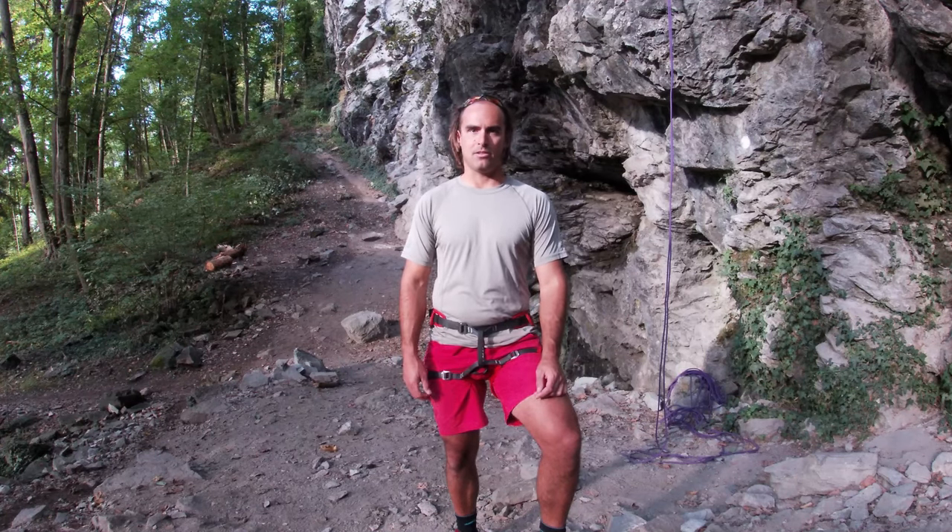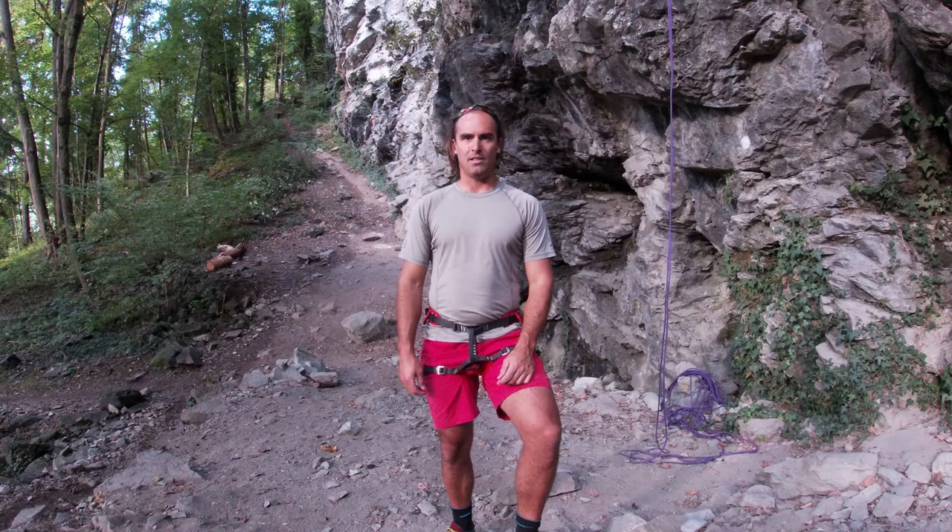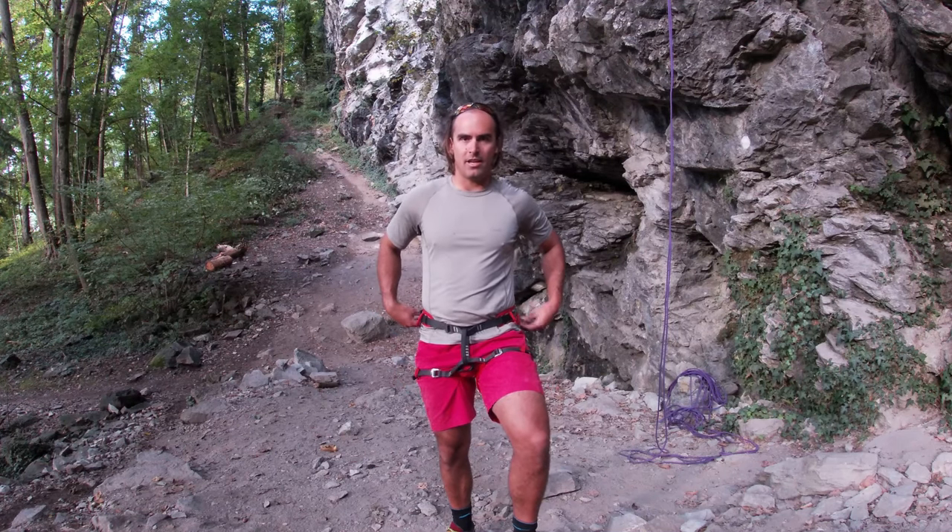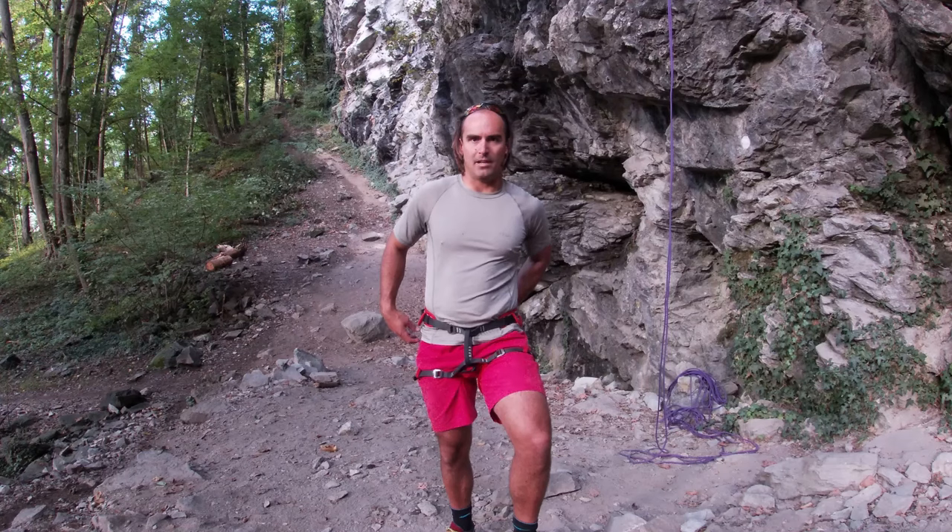Currently both harnesses are sitting at around £75. The Renegade and Puma have one of the highest — if not the highest — carrying capacities of any harness on the market, with a whopping seven gear loops: three on each side and a full-size gear loop at the back as well.